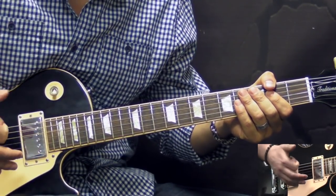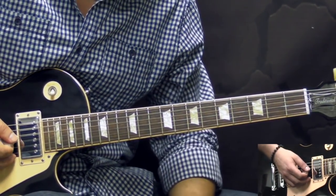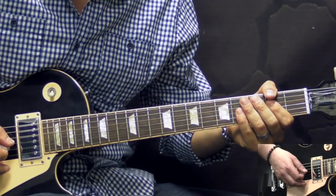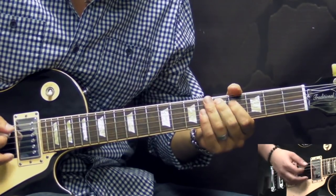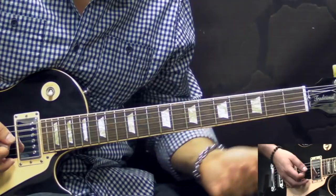So it's exactly the same figure. We play it once, then again we go into the chorus — so that's again the A and D chords. And after that, the last time when we play the D chord, we don't have the hammer-on and pull-off, but we go into the break.